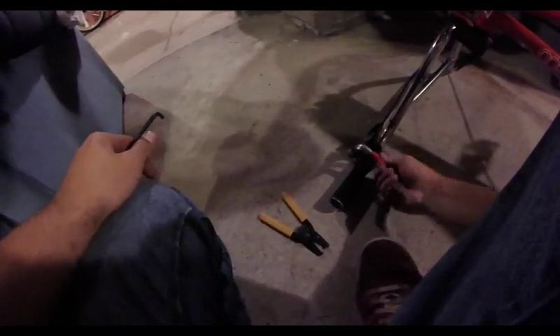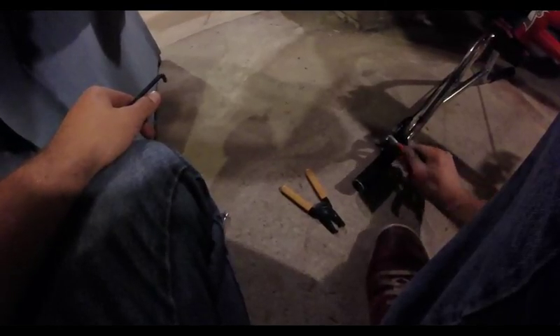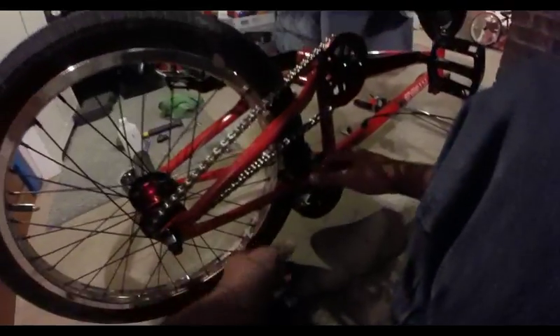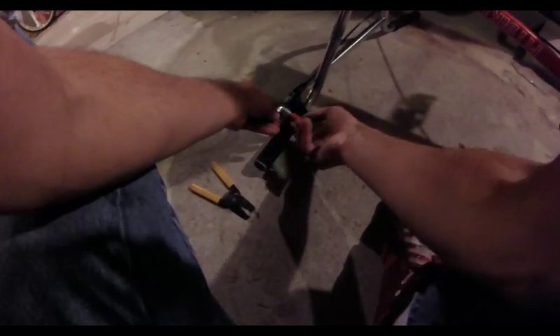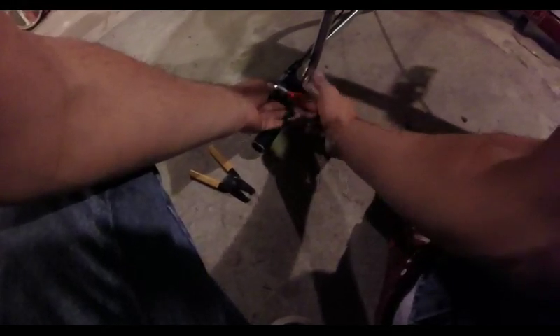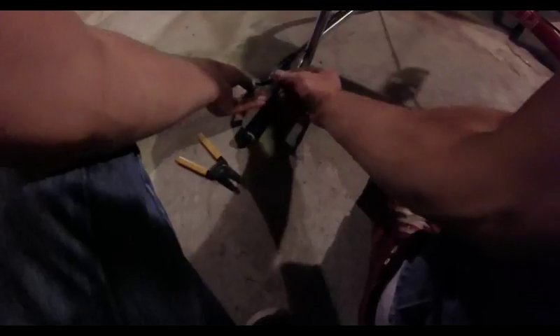It will scratch up your lever a little bit — you could put something under it to prevent that. But this is a brand new lever and it's going to get scratched up anyway. Now you can go ahead and start tightening down this nut. Our brakes are fully adjusted now. You can go ahead and take this hose clamp all the way off. If you get one of these keyed hose clamps for about five bucks from an auto parts store, they work wonders. You can hardly tell it scratched that.